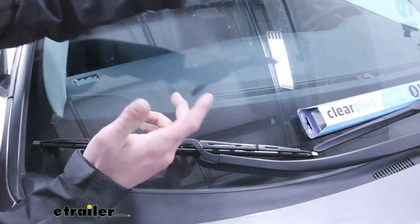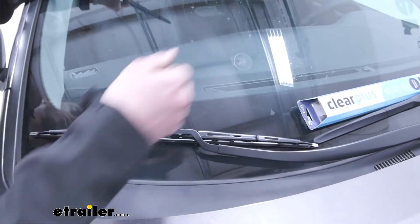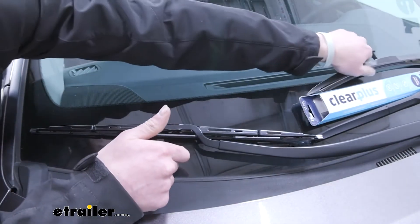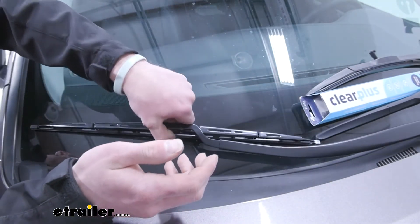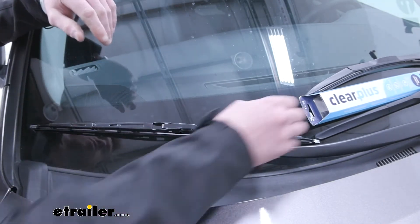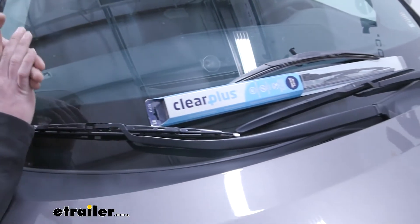At the end of the day, windshield wipers just do what they need to do, and that's to clear off your windshield when you're driving. It really takes a lot to impress me when it comes to windshield wipers, but this one is just going to do what it needs to do — curve to your windshield and go to and fro. This was the 20 inch, and the 26 inch on the other side installs the same exact way.